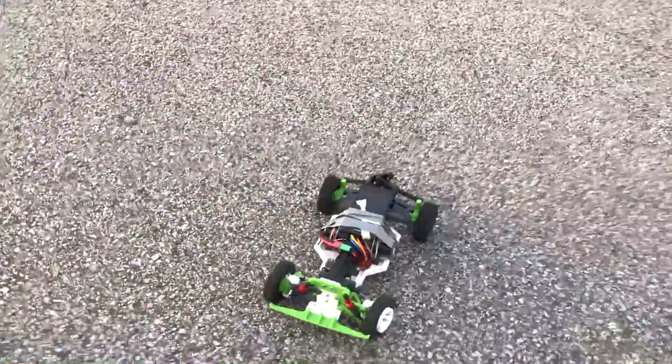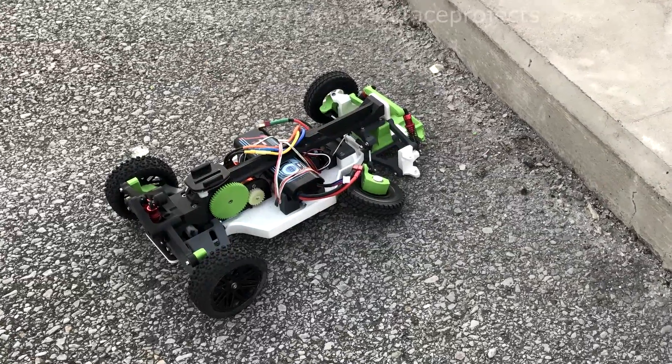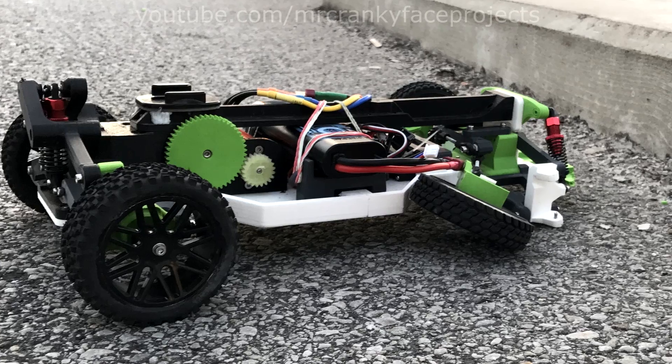As a neat little end to the day, Mr. Crankyface decided to say hello to his old nemesis the curb. This was a mix of sudden understeer and just plain poor driving, but didn't result in any major damage at least.